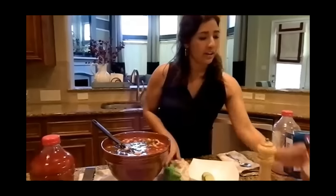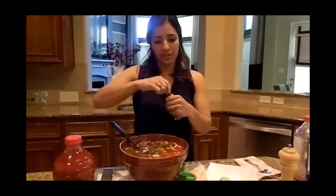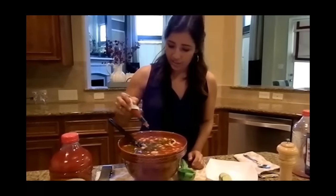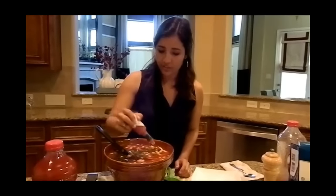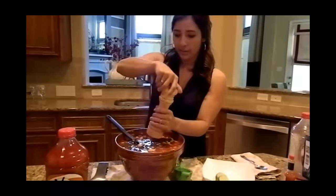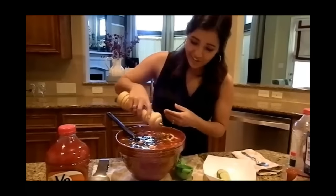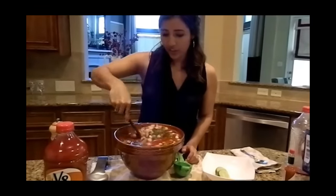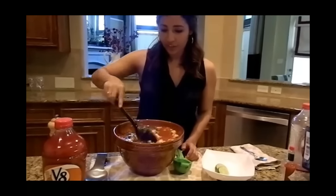Now we need to add our Tabasco sauce. I just like to put a couple of shakes all in here — it comes out kind of slowly, just a couple of shakes there. And we want to make sure we're adding our pepper and our salt. Mix it once again, and I think we're ready for a taste.